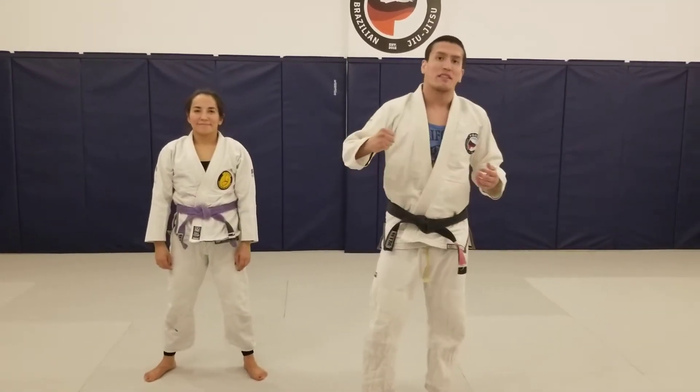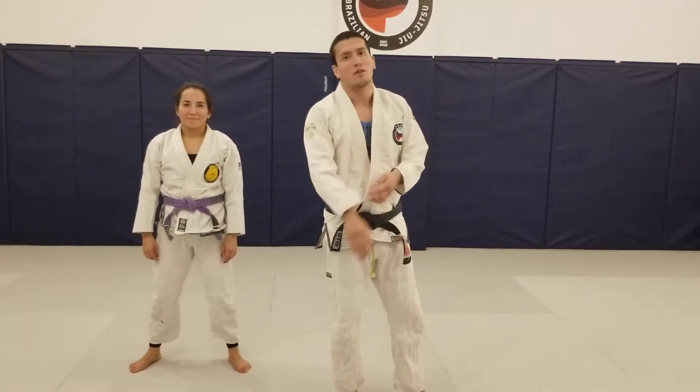Hey guys, going into our next set of our handmaker defense. We're going to actually lead into a blast double off of your partner's entry.